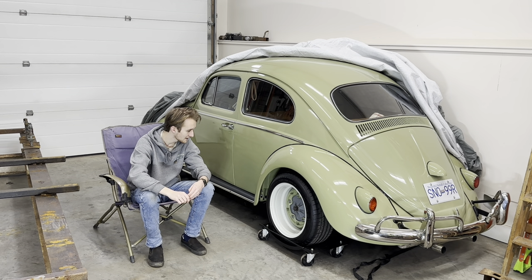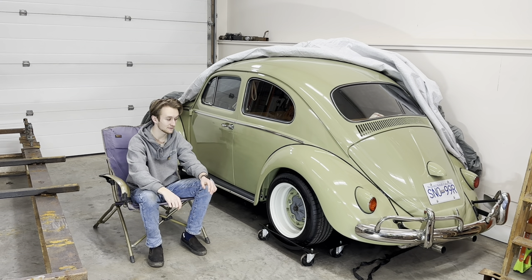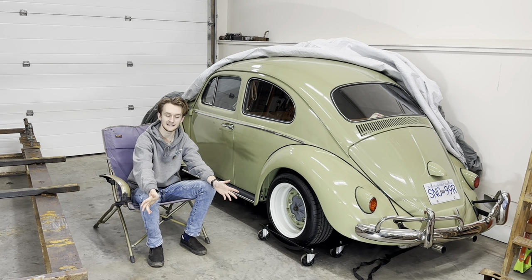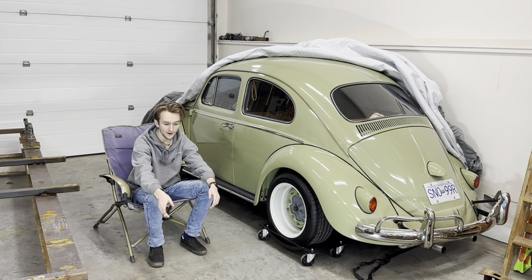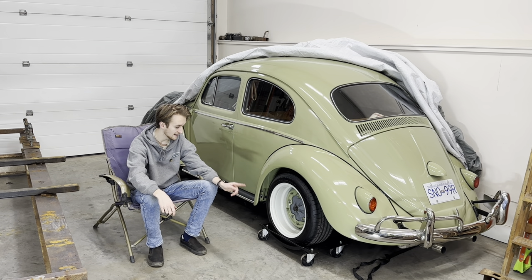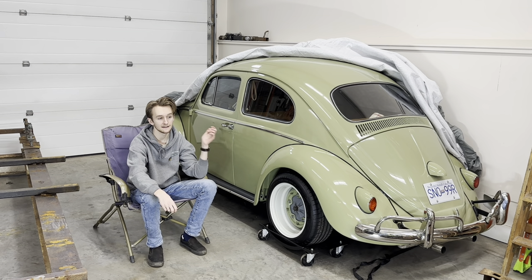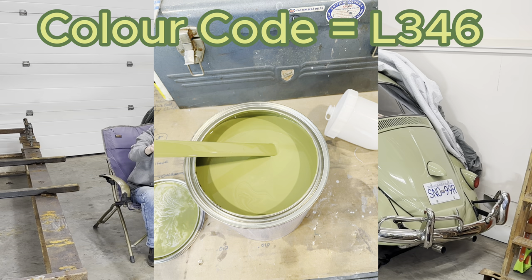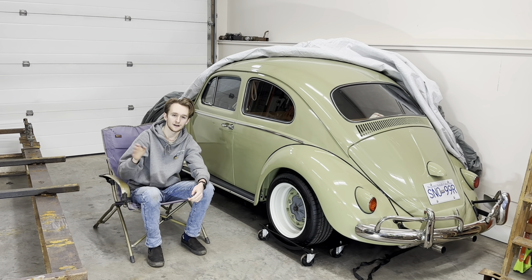Literally the day before we started painting, I figured out I wanted this green color. I was going to paint it blue for a long time — that was my entire idea through building the whole chassis, the whole body, even when I picked out my interior color. But at the last second, the day before we bought the paint, I had a change of heart. The color is original 1960 Volkswagen — it's called Mango Green. I'll put the color code on screen; I got it mixed at Lord Co.